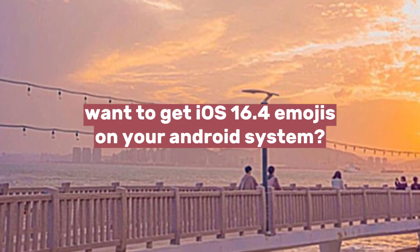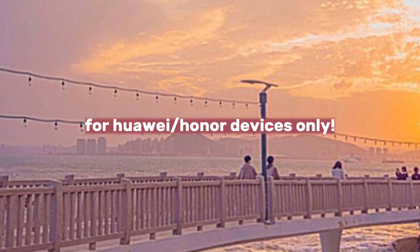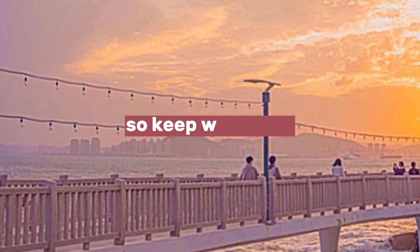Hey there! Want to get iOS 16.4 emojis in your Android system? For Huawei Honor devices only. So keep watching!